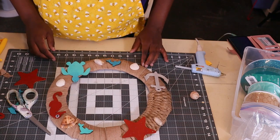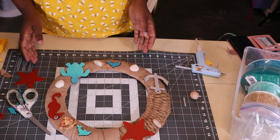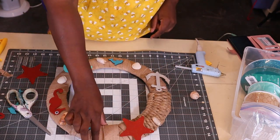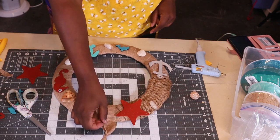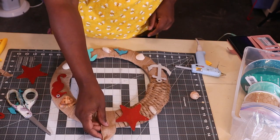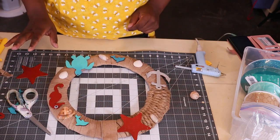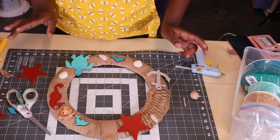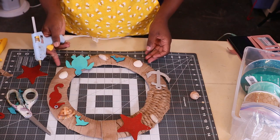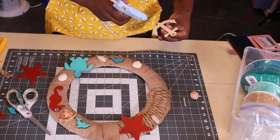I don't know where I left off in the video — it keeps stopping on me. But this is the design I want with all my pieces. I tied my ribbon at the top of the wreath for the door hanger, and now I'm going to hot glue all my pieces and add my bow right over here. Let me go ahead before the video stops again.